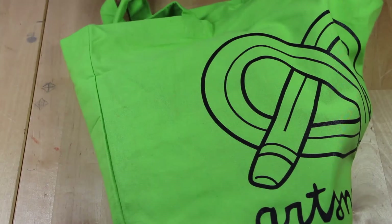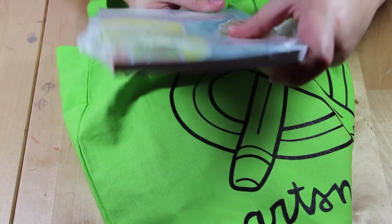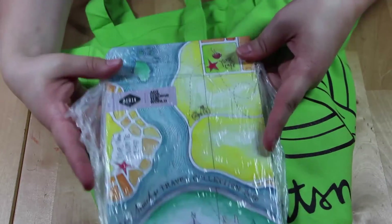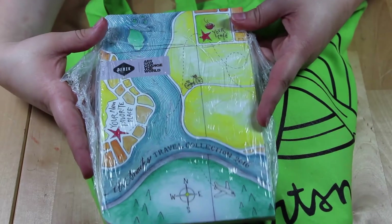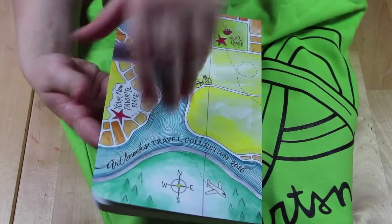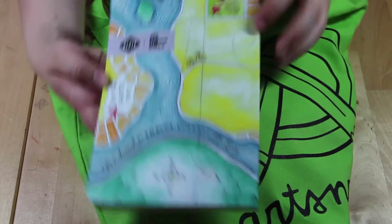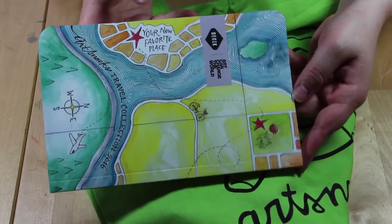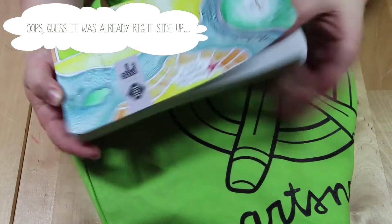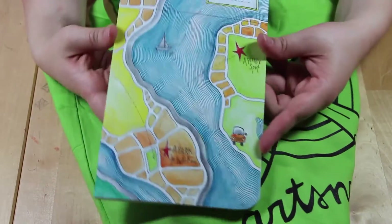Next is a Denik sketchbook — it has the same art, or very similar art, to the map we just saw. It feels really nice and it's really cute. I really like it. 'Art can change the world' is on the front.